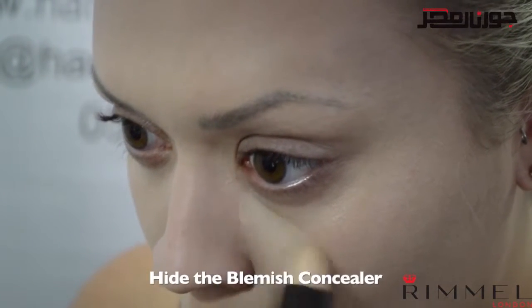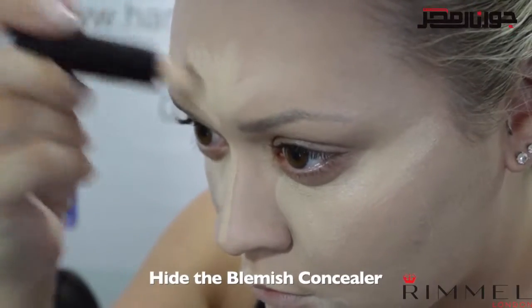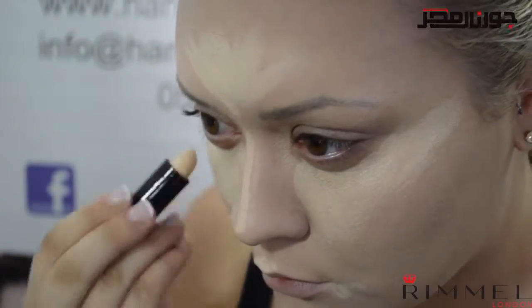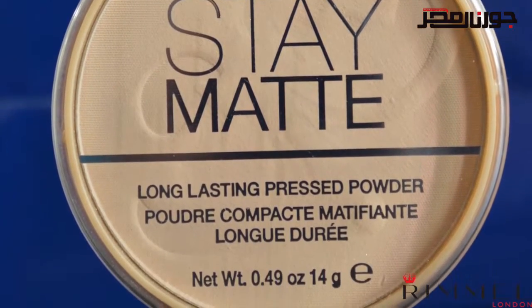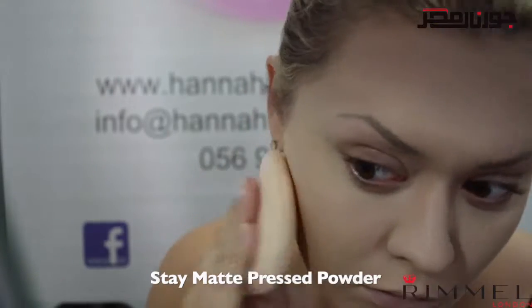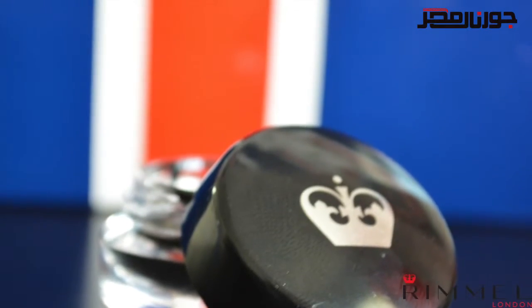I'm using the hide the blemish concealer in shade ivory — again, a lot lighter than my skin tone — under the eyes and across the areas I want to highlight. Don't worry about applying it directly under the eyes, as that's where we'll apply our eyeshadow. Set all of this with the stay matte pressed powder, which will give you a smooth base to apply your contour and blusher later in the video.